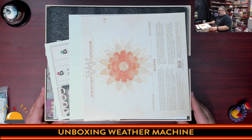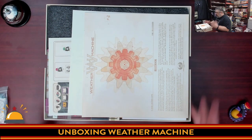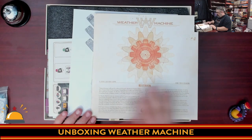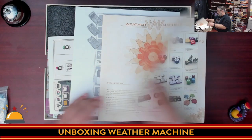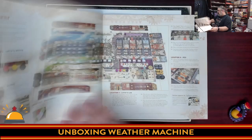There is a definite new game cardboard smell coming off of this. We have a rather thick, very white rulebook. The text is quite small — lower than 12-point — that's going to be a little rough on my eyes. It says two to four players, and there's a great component breakdown in here.